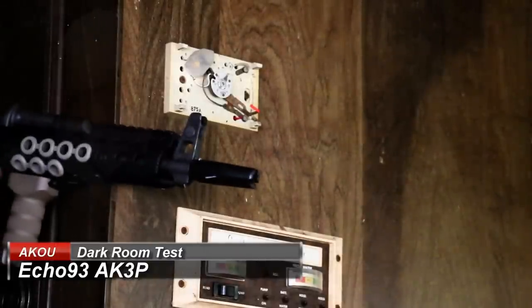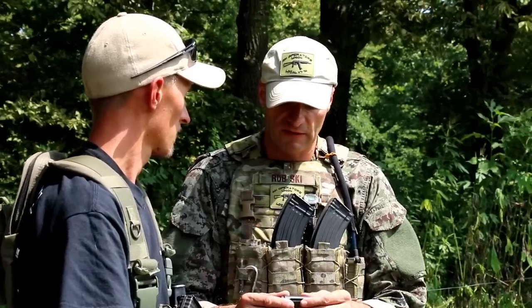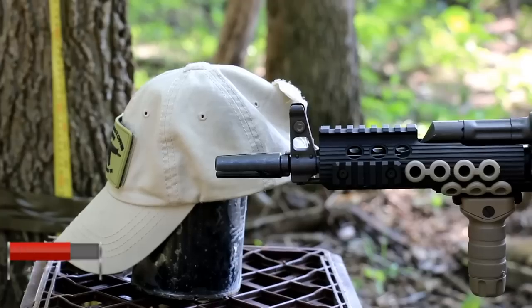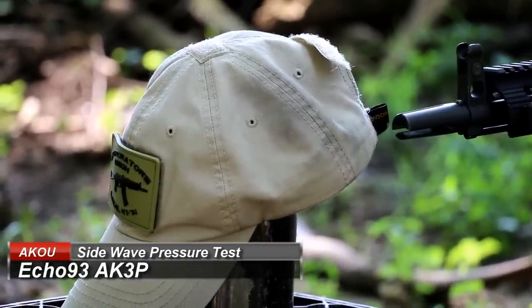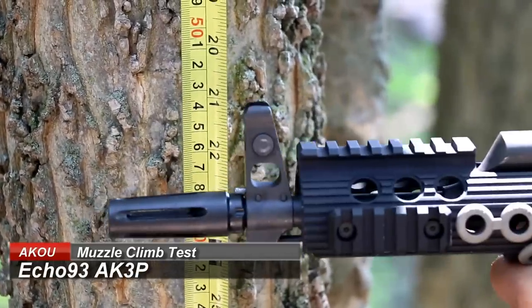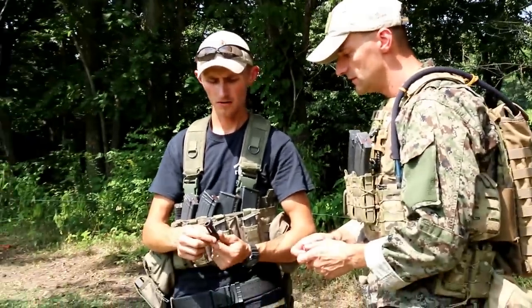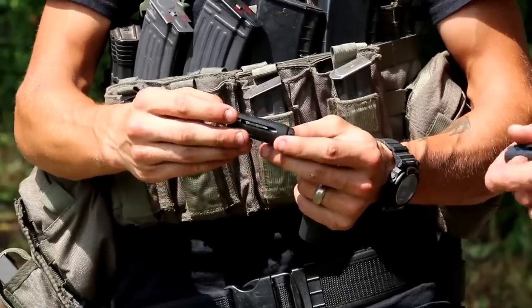On the side wave pressure test I haven't noticed anything special — it's not uncomfortable for a teammate nearby, and there isn't much side wave pressure coming out of it. The second flash suppressor from Echo 93 has a closed, birdcage-style build to it.